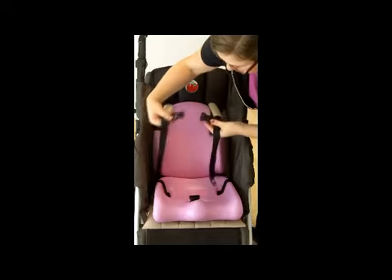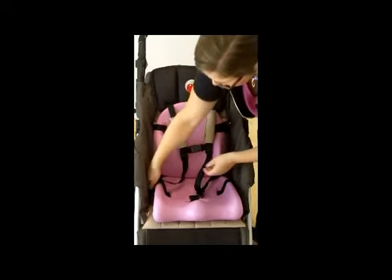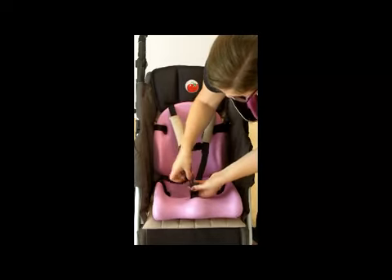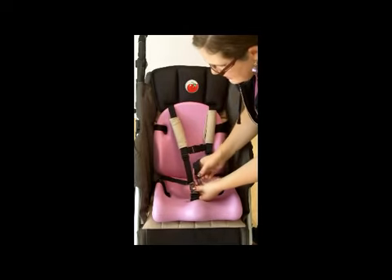Then you will place your child into the stroller and you can secure the five-point harness to help hold your child in place.